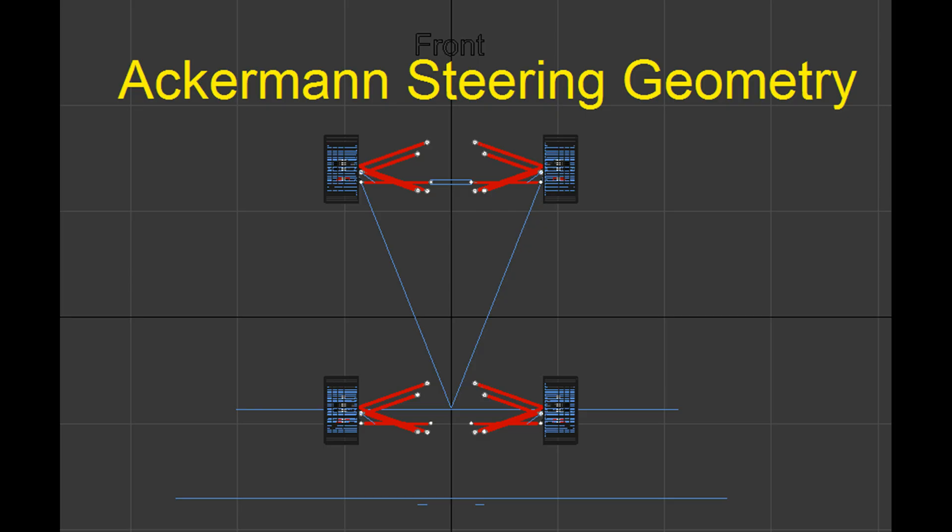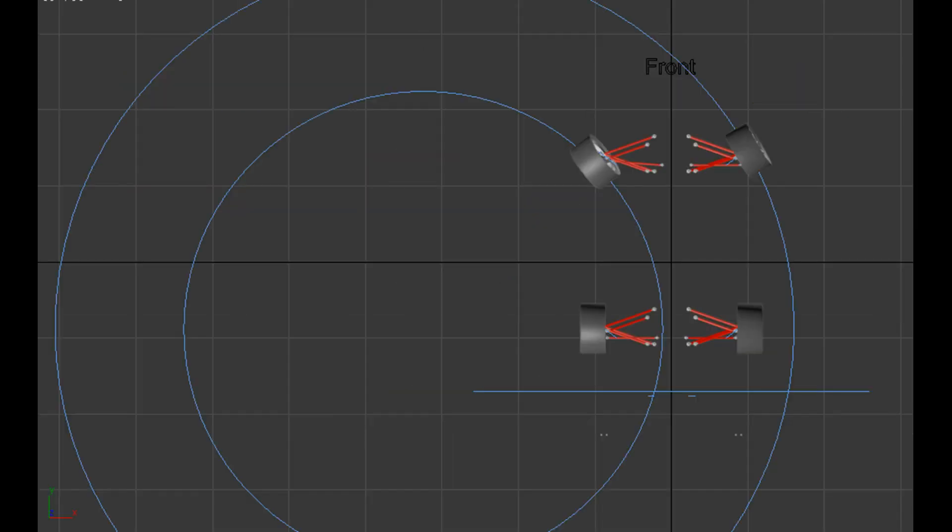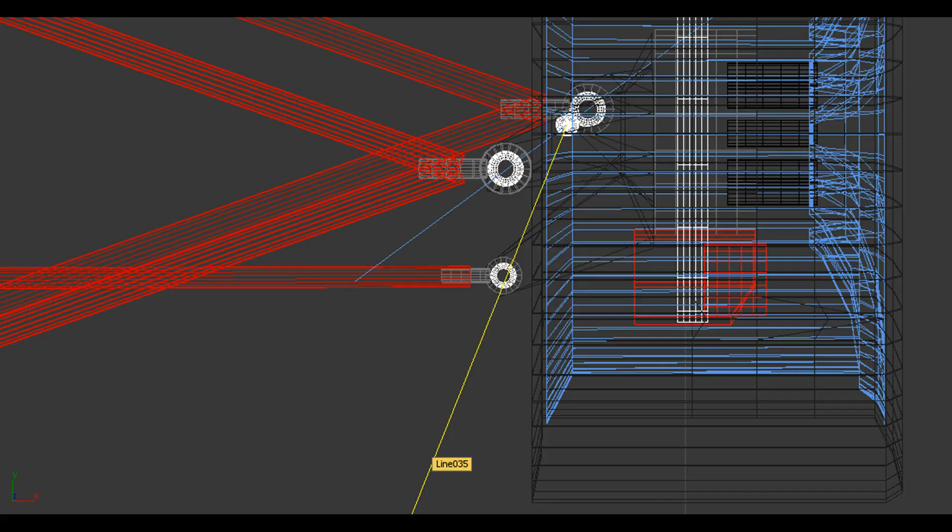The purpose of the Ackerman steering geometry is that if you notice your car turning around a circle, the front inside tire has to follow a much smaller circle than your front outside tire. This means you need to turn your front inside tire more than your front outside tire for it to perfectly follow along that circle. To achieve this, you follow what's called the Ackerman steering geometry.